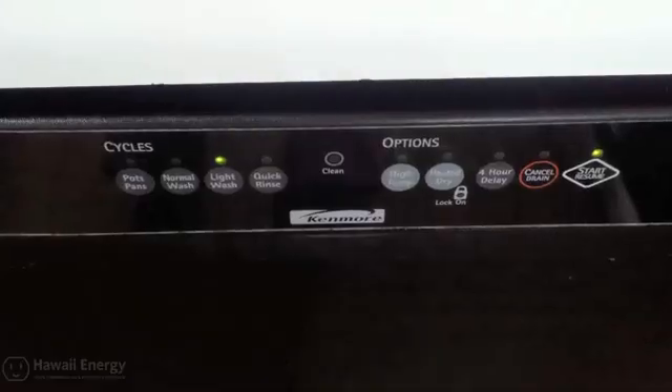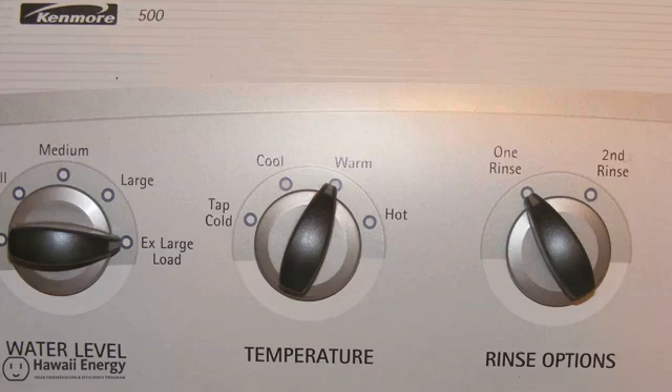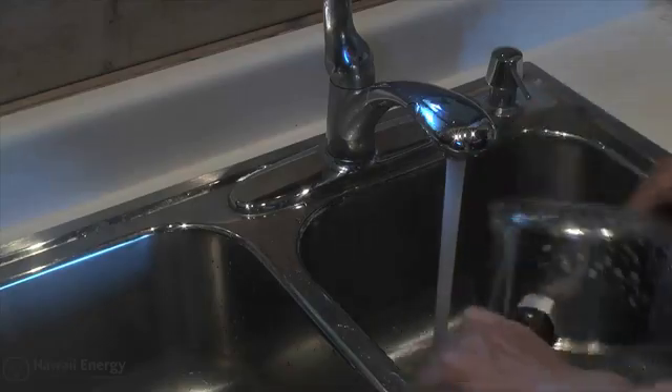Become aware of your hot water habits. For example, are you running your dishwasher or washing machine at night? This could be the reason why you have a cold shower in the morning. Try using hot water when it is most abundant and free during the solar day.